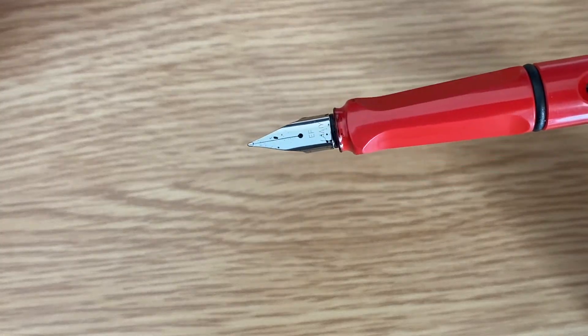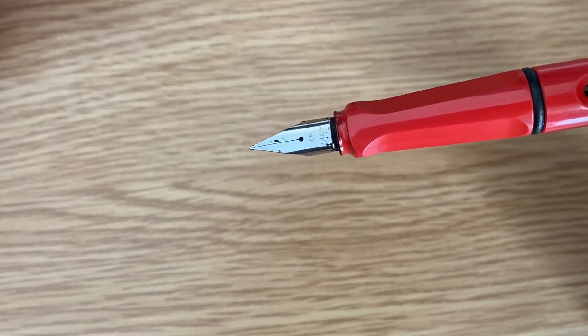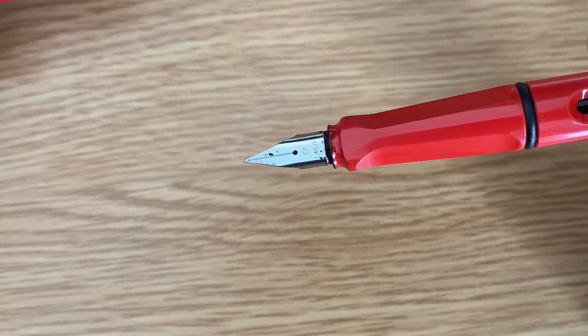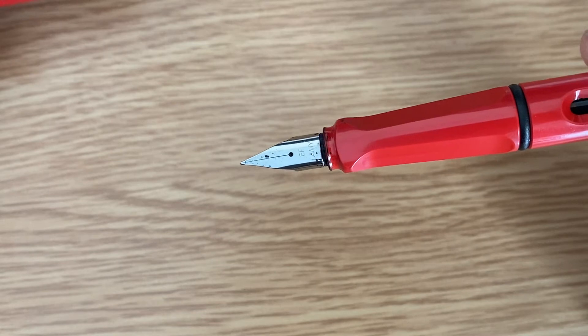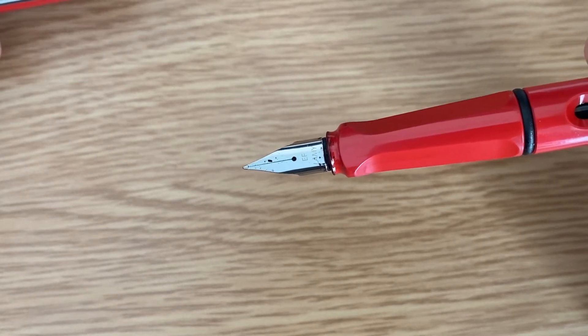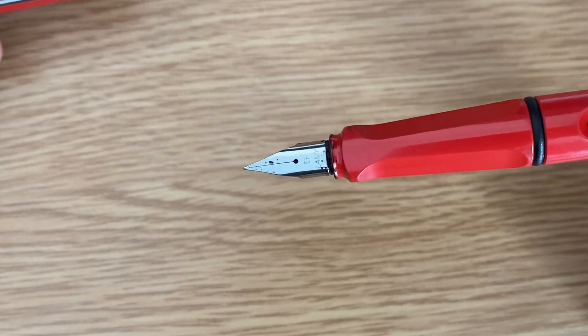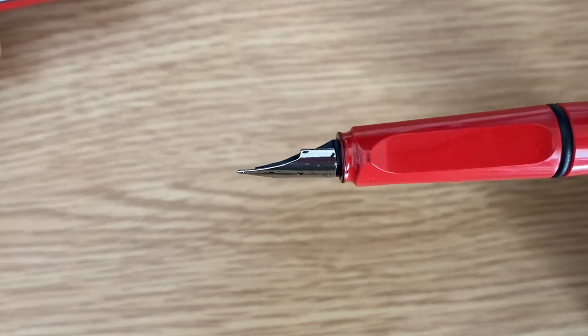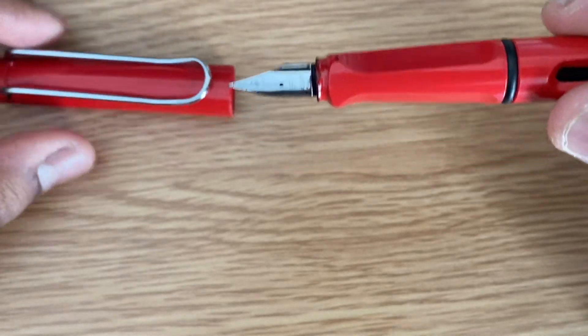As you can see here, the nib is also made out of steel. What I have is EF, which is extra fine, but you also have the option to choose from extra fine, fine, medium, and left-handed. It's a very beautiful nib, as you can see.